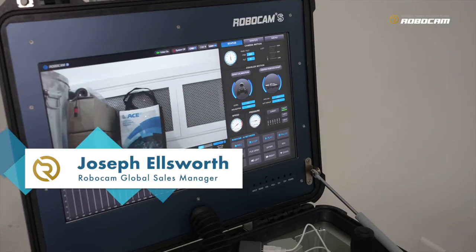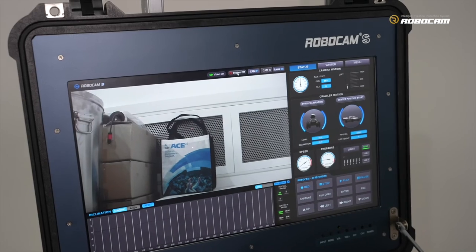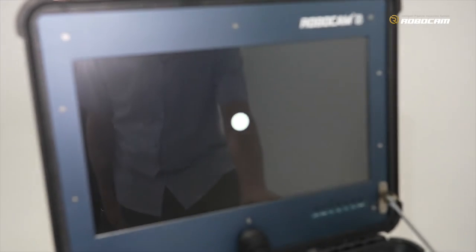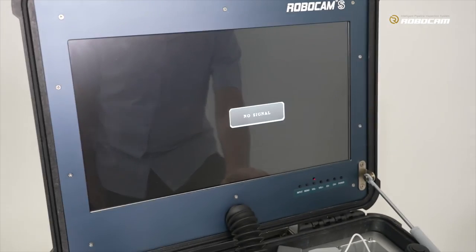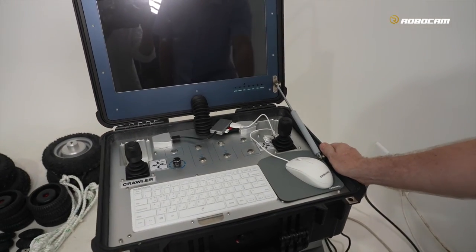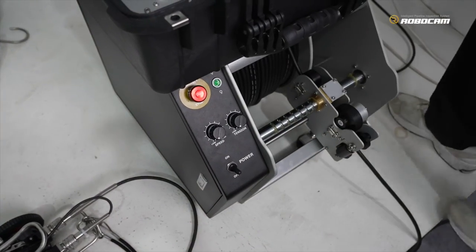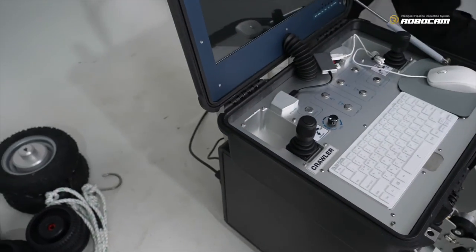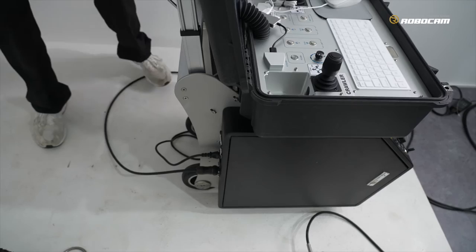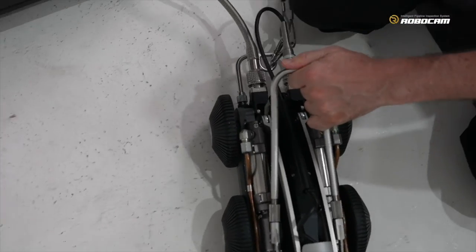We are turning off our system. Right here we have a system off button — click this. Then it will power off the computer. Then click the power off on the side. Click the power off on the rewinder. And turn off the power in the back of our cable drum.